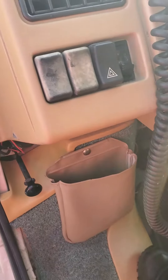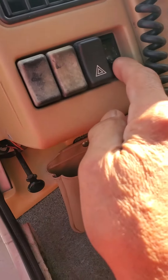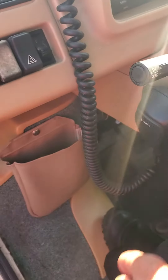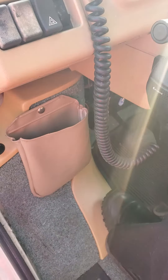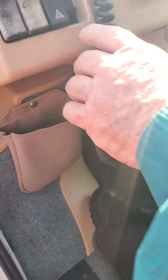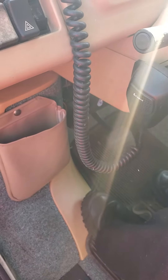We're going to let it run for a while. Is that a three-way switch or just a two-way? It's a three-way. I think actually when you want to use power back there, it's got an inverter on it.